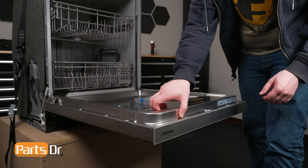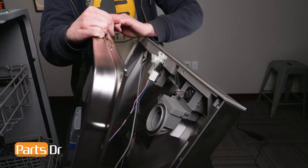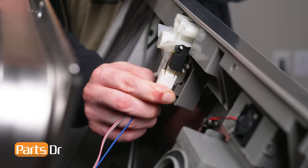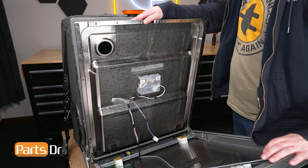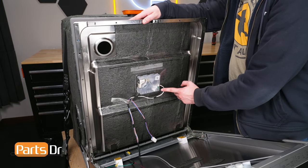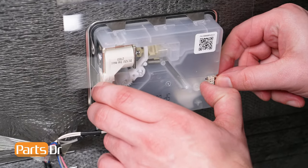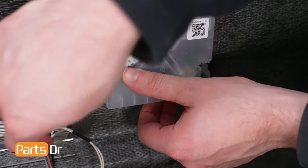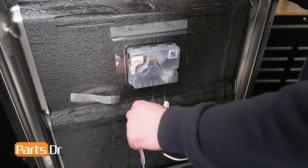Then gently lift the inner door panel. Note that when doing so for the first time, the sound insulation will tear as it is glued to the inner door panel. Then gently pull the wires, disconnecting the door switch. Next, remove the two electrical connectors connecting the dispenser by depressing the locking tabs and gently pulling the wires. Then pull back the tape on the inner door panel and remove the wires.